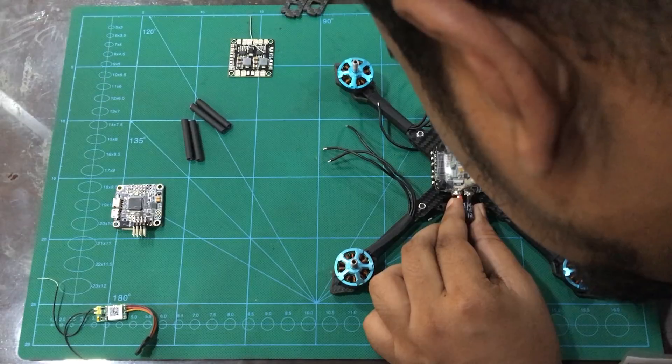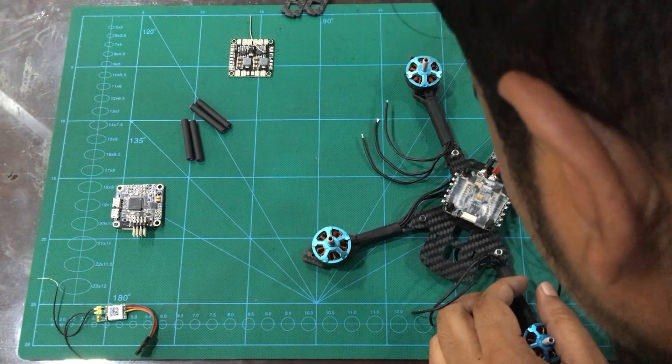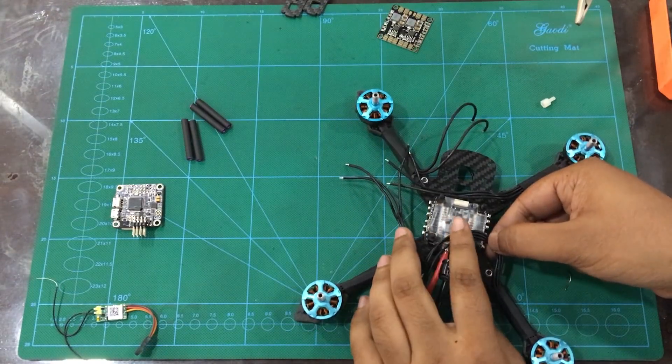The main battery voltage — positive and negative — just soldering and clear.